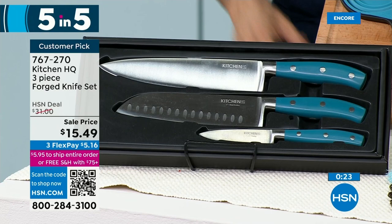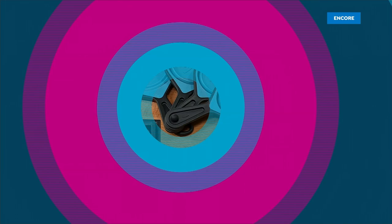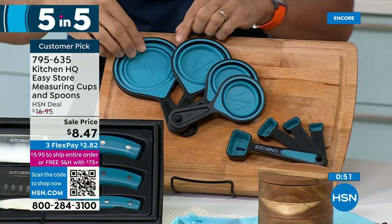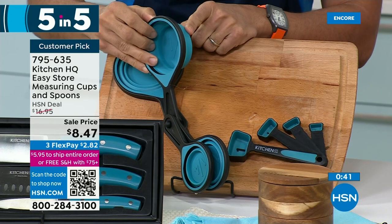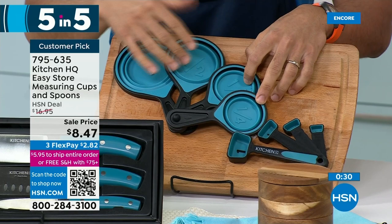Number two: measuring cups and spoons, also 50% off at $8.47. You can get these in lots of different colors — red, teal, or white. Dishwasher safe and they collapse. You get the cup, half cup, third cup, tablespoons and teaspoons — but they are collapsible. You punch them out, punch them closed. Think about the storage — they don't take up half your drawer. And it comes with measuring spoons as well.